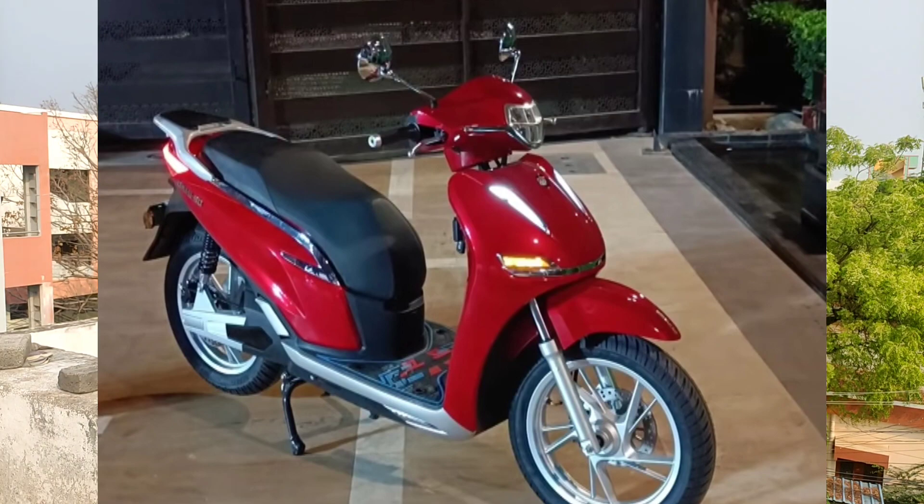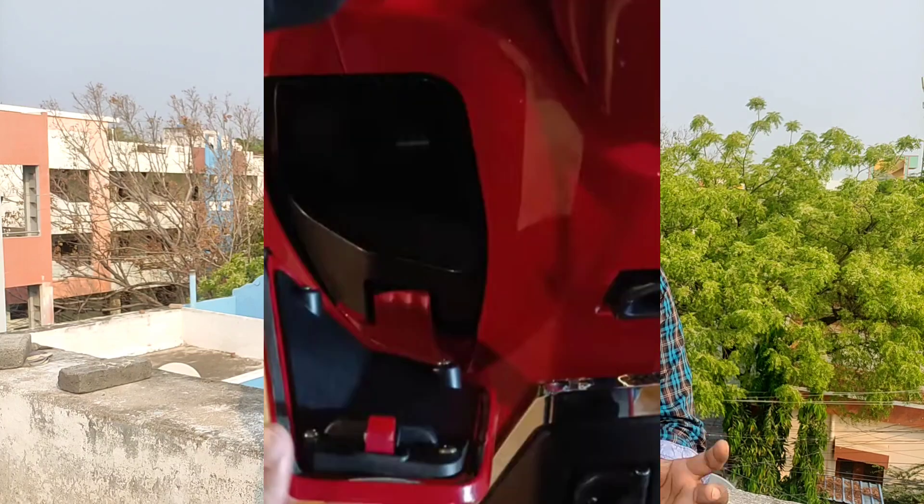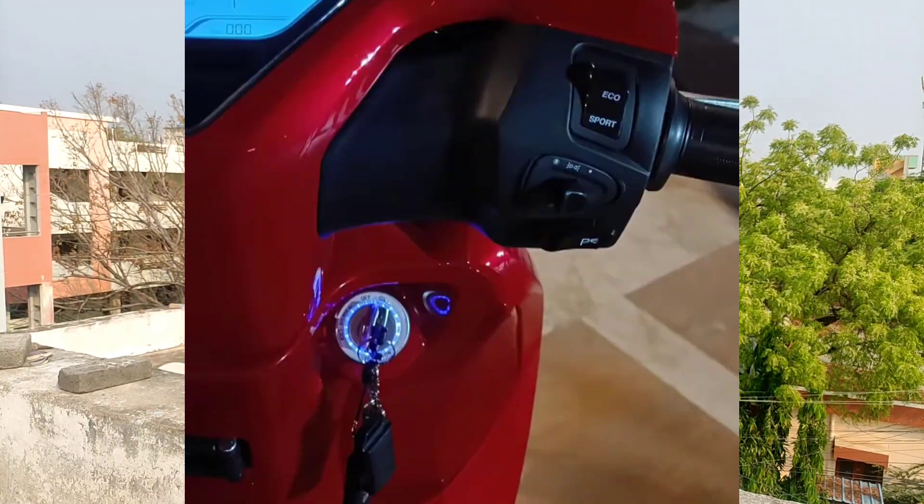Apart from that, the seat has a lot of vision. We have two hooks. The bike space is open and we have more than 40 liters of boot space. This is an improvement — it previously had 30 to 32 liters. Based on major feedback, it has been upgraded to 40 liters of boot space.